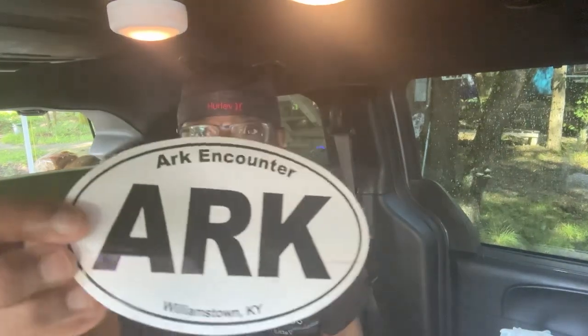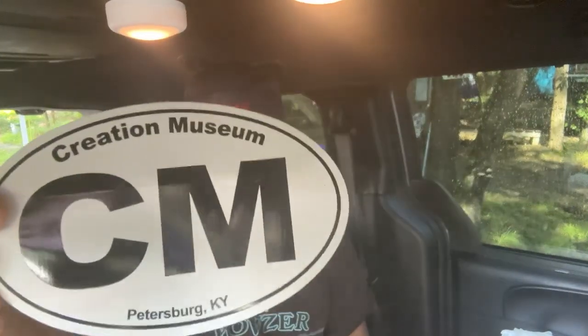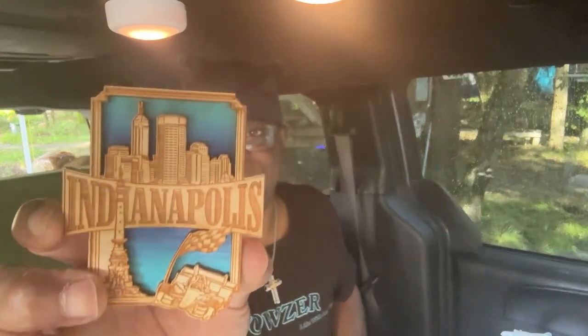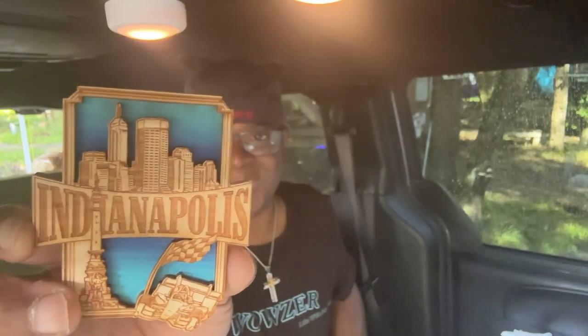Oh wow — so this is from Kentucky. They sent a Creation Museum sticker. And hey, this is from Williamstown, Kentucky and Petersburg, Kentucky. And then we have Indianapolis.